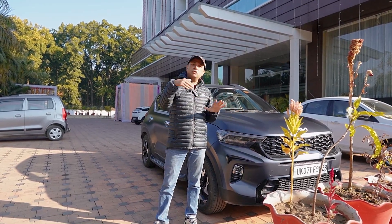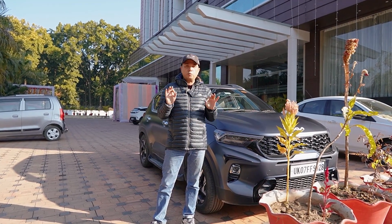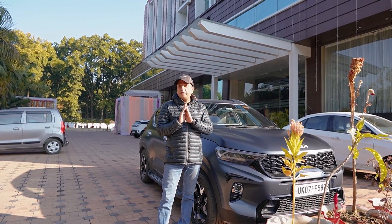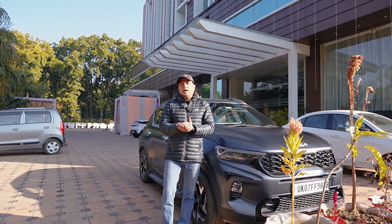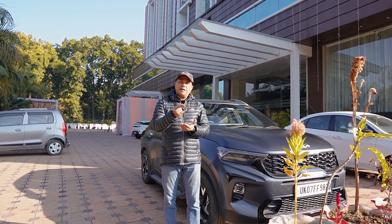Please cancel the X Line order — it will trouble you a lot. Even if we had been told that there are so many dos and don'ts with this paint, we absolutely would not have taken this car with matte finish paint. We might have taken the car, but at least not with matte finish paint.